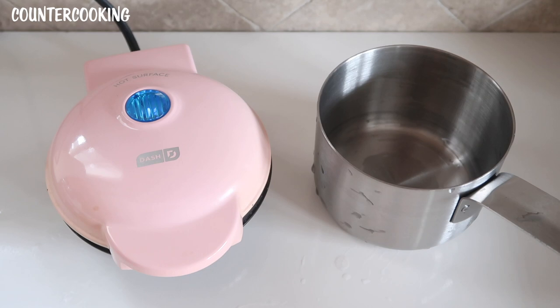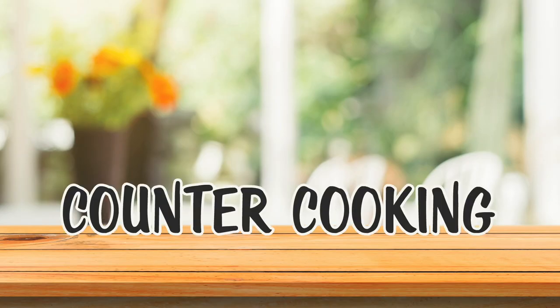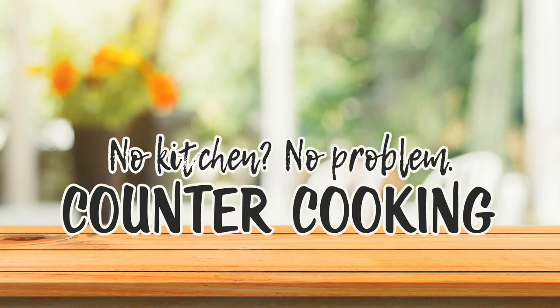I'm here with my Dash mini griddle, which I am heating up, and I also have a new saucepan which I think will be a perfect fit for this mini griddle. The question is: can we boil water with our Dash mini griddle? Countercooking — no kitchen, no problem.